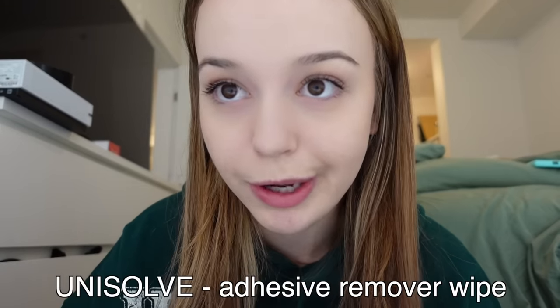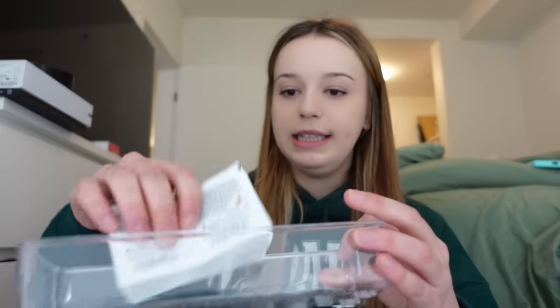I recently got something new called Unisolve — it's an adhesive remover wipe. It helps take off that adhesive from the Omnipod or the Dexcom before you remove it, so it doesn't hurt your skin or irritate it. I don't use it that much, but it's handy. When the adhesive is sticking around for a few days no matter how much I scrub in the shower, that's when I'll whip out a Unisolve.